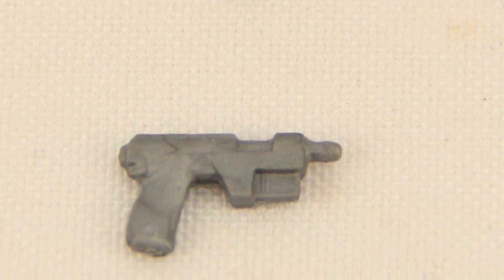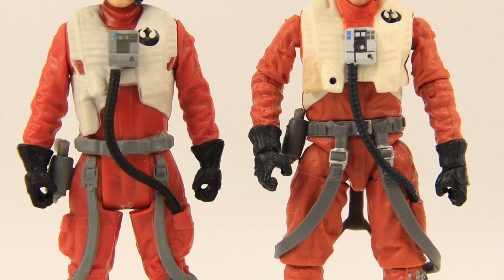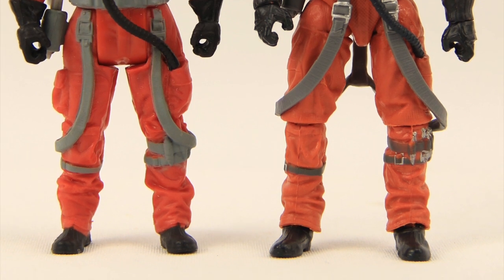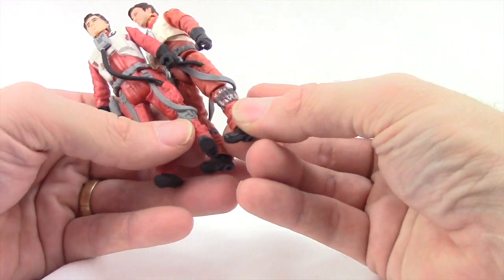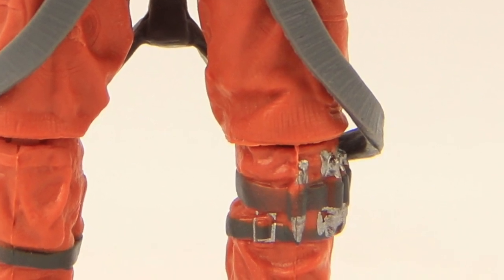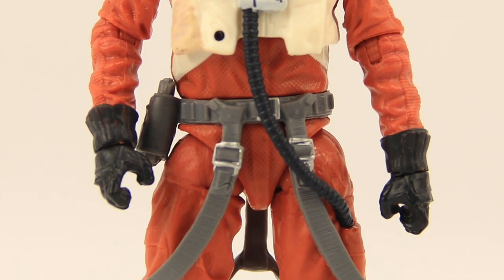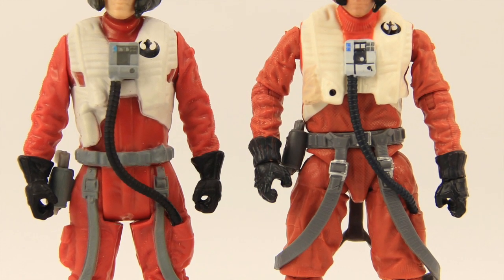Other differences between the two figures: the red on the Black Series version of the jumpsuit is more orange than on the one that comes with the X-Wing fighter — I think the Black Series one is a little more movie accurate. You've also got some added sculpting detail and paint applications on the leg piece. I'm never sure what these things are, but they used to be on the classic X-Wing fighter pilots as well. The Black Series version has little silver pieces in gray, whereas on the X-Wing version it's just painted all gray with very little detail.